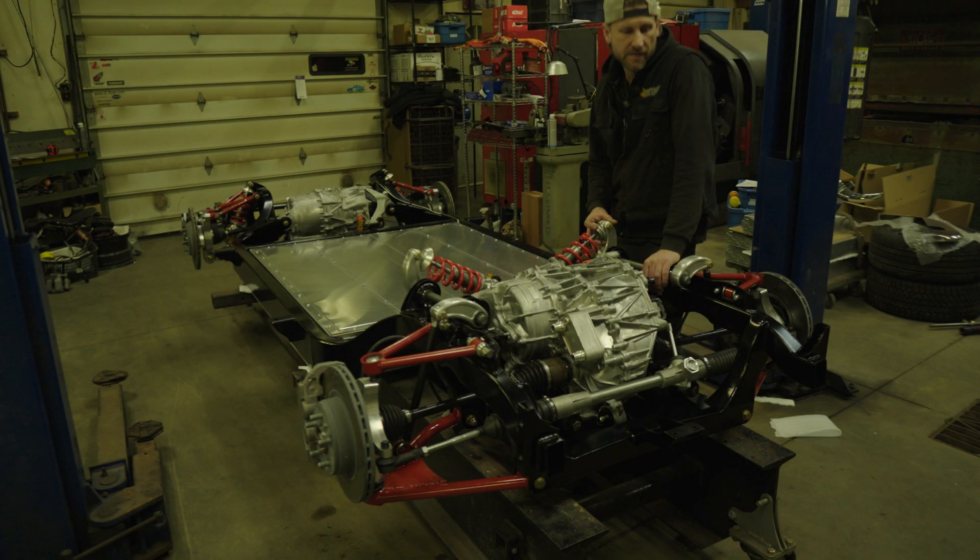I'll likely be putting the body on this tomorrow, so this is about the last opportunity you're going to have to see this chassis in its entirety laid bare. But I will also video putting the car together, and if you guys want to follow along, I will try to provide updates a little more rapidly than this last one was. Thanks a lot guys.